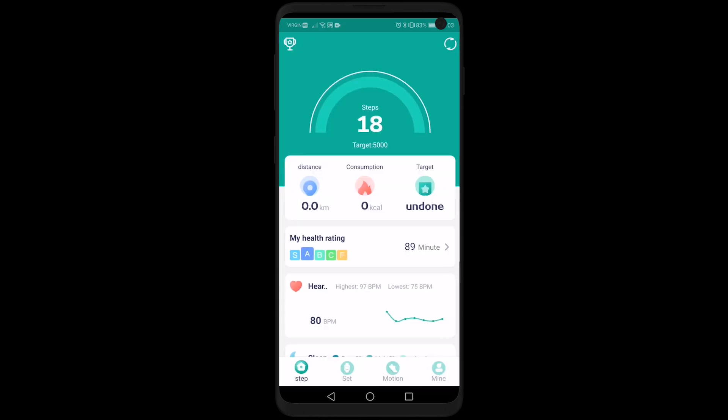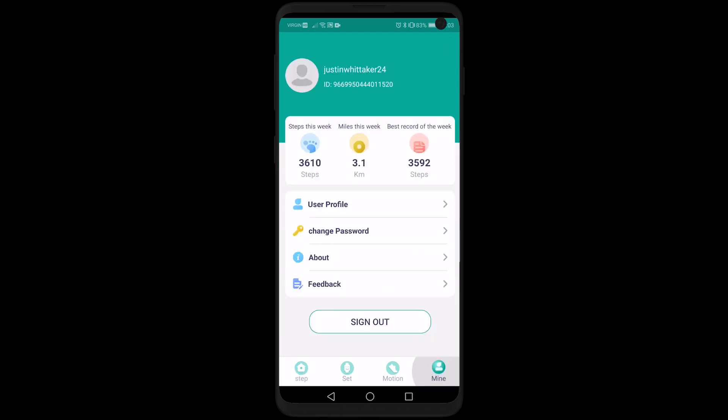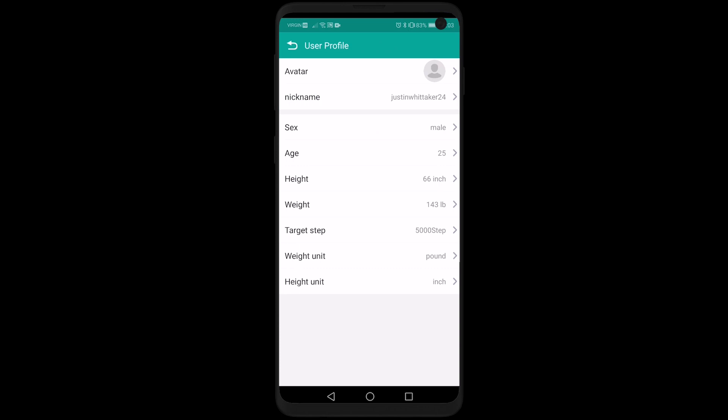Once connected, go under Mine and then User Profile. Here you can set up your nickname, gender, age, height, and weight. You can also set your step targets and change your units for weight and height between pounds or kilograms.